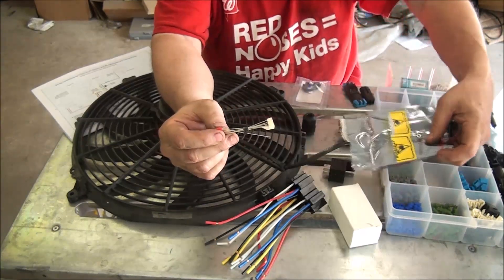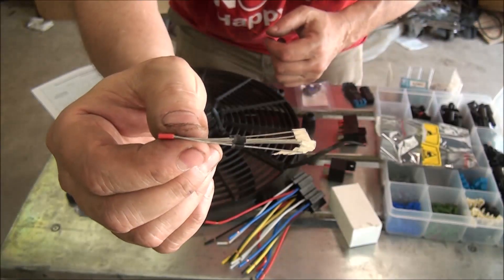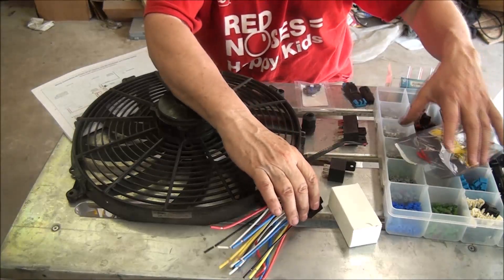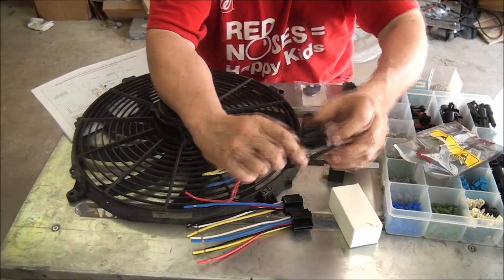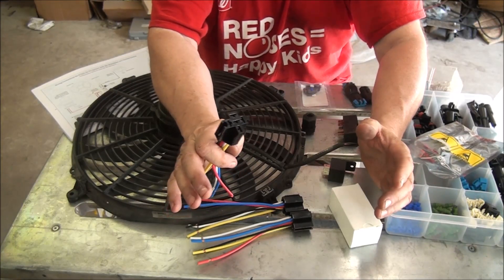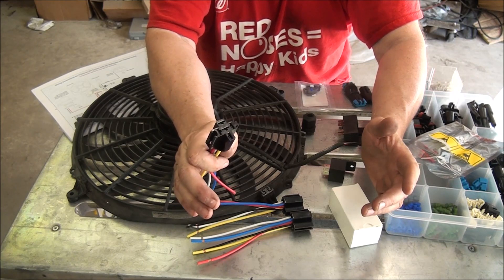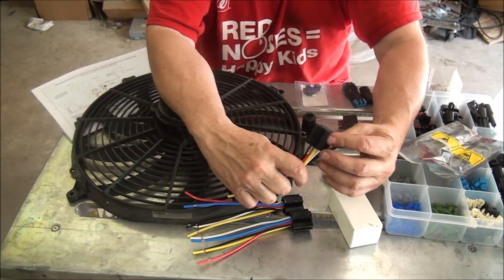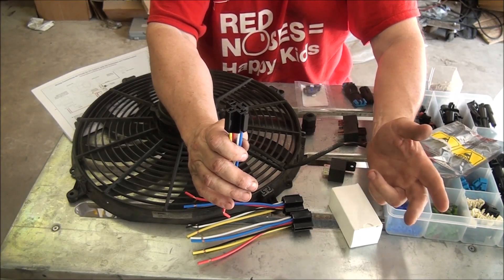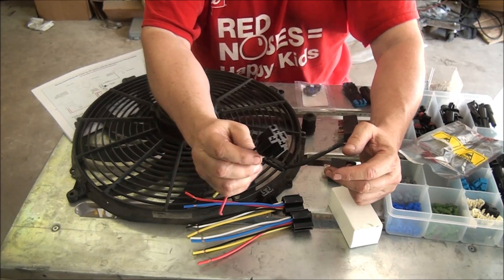I'll be using three of these diodes. Whichever terminal on your relay is going to be the hot or positive from the battery, that's where the stripe goes, and the other end goes to the ground or negative. I'm going to use common, ground, and negative interchangeably, and hot and positive interchangeably. If you have a positive ground car, you need to be thinking backwards on a lot of what I say. What we're dealing with here is a negative ground car — when I say ground or common, that's the negative, and when I say hot, that's the 12-volt power supply.